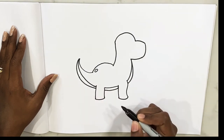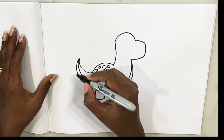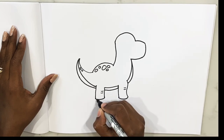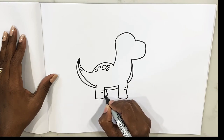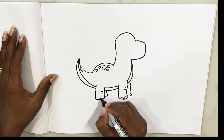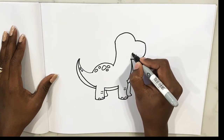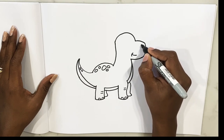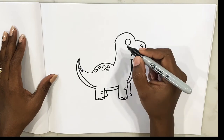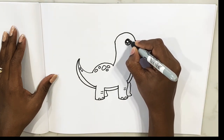Let's make some dots on him — big, big, small oval circle. A few on his tail. Some toenails if you want, and then two of his back legs. Those are the toenails, and those are the toenails.